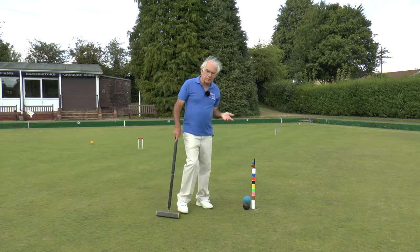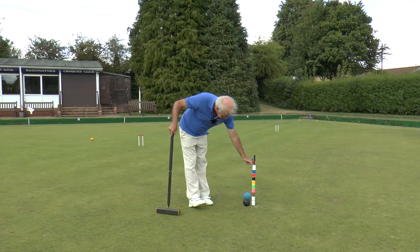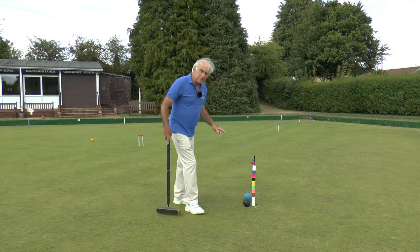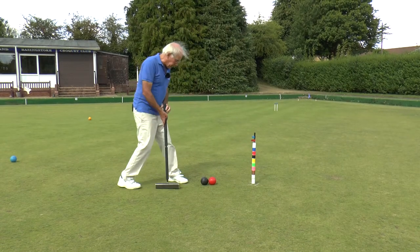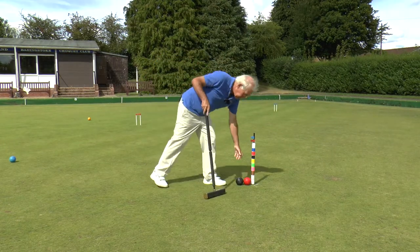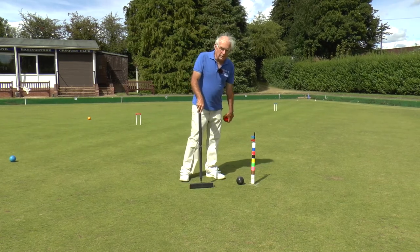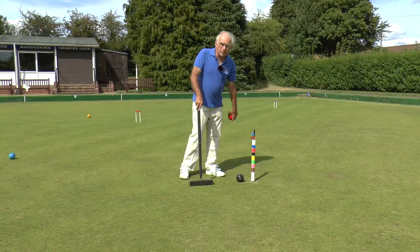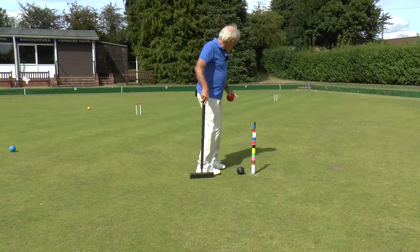There are one or two rules you need to be aware of about pegging out. You'll notice that my opponent had put his clip on the peg having run through all the hoops — that's actually quite a dangerous thing to do. Because if we got to this situation where black had come through rover, I could actually peg him out, take that ball away, and then continue to play with my black. What I've got to be careful of is that in that shot my black doesn't hit the peg as well, because then both balls would be pegged out.